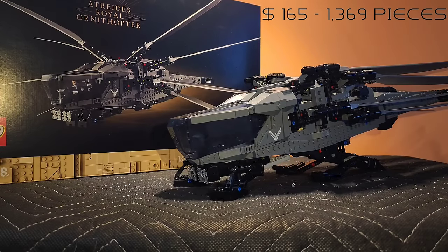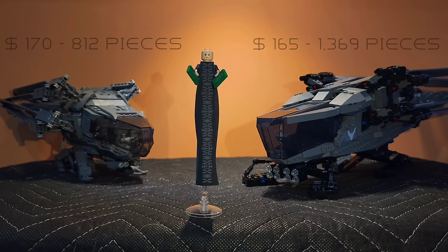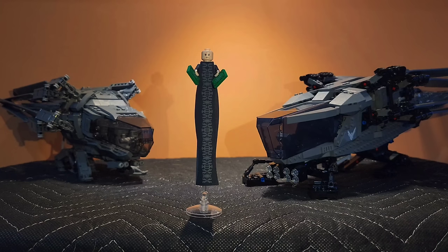This set costs $165 on LEGO's website and comes with 1,369 pieces. The Brick Vault Ornithopter costs $145 for 812 pieces, and $23 for the instructions, totaling approximately $170. I found mine at my local Bricks and Minifigs for only $50. Right off the bat, we can see that the official set has a far better value, which will probably play the deciding role in your decision.